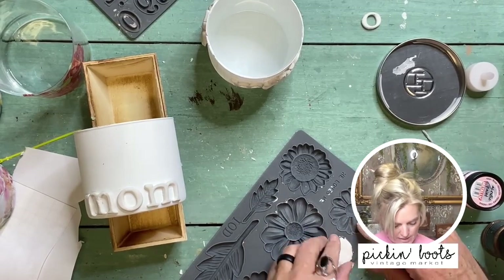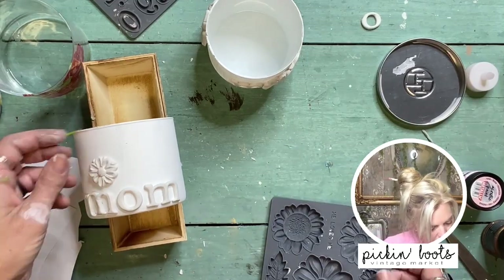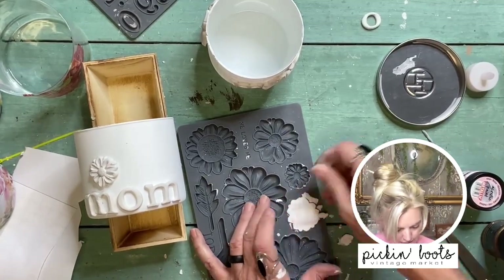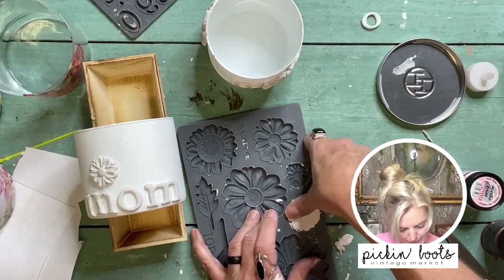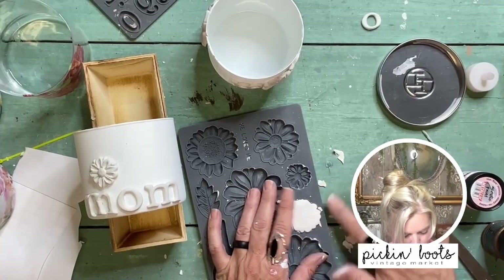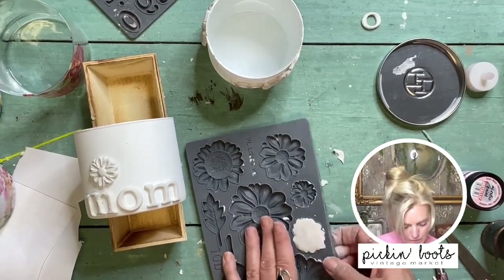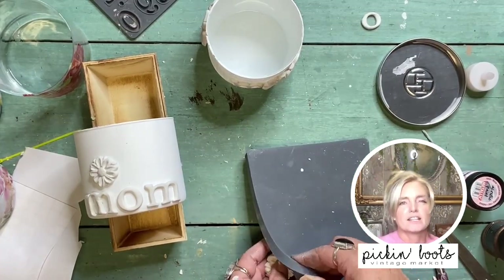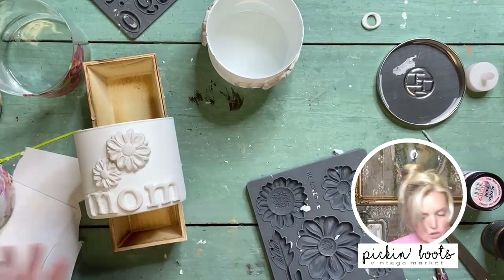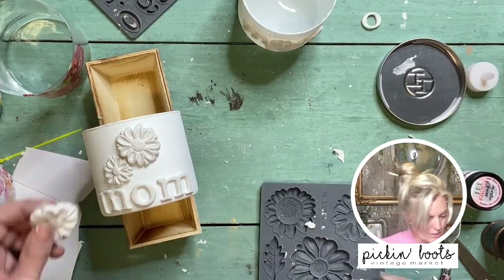Sorry, I get sidetracked — I get a little excited. That's what creators do: we start in one direction and end up somewhere else entirely, and that's okay. Let's put one little flower here, and let's do another one over here. On storing air dry clay: I just use a zip-lock bag and try to close it up as soon as I'm done — nothing worse than coming back the next day and finding it hard as a rock.